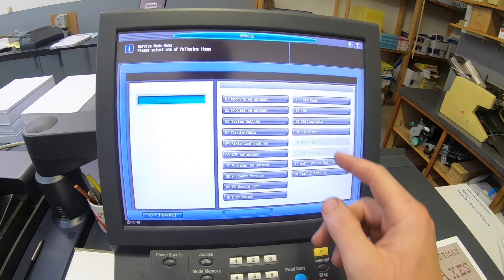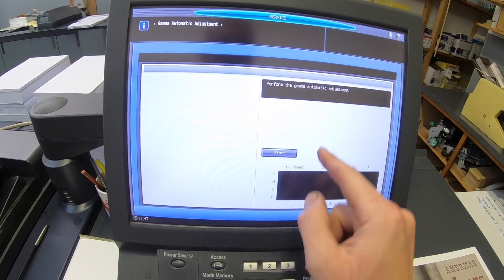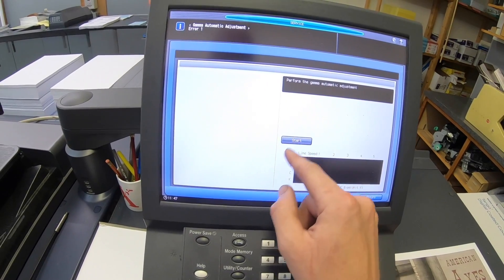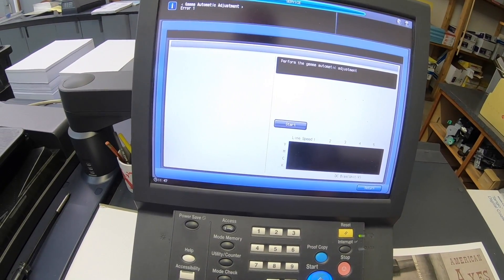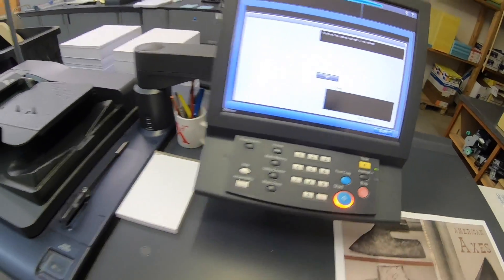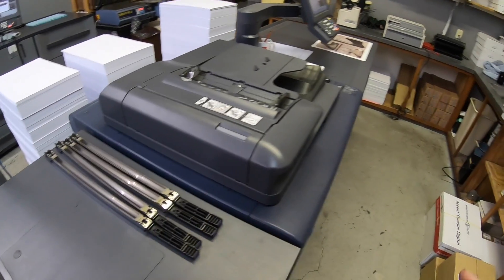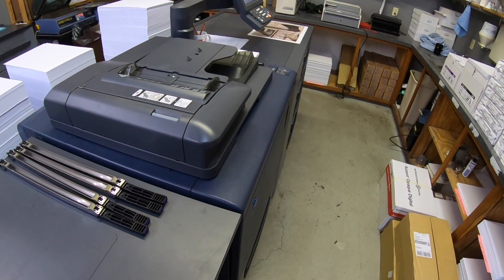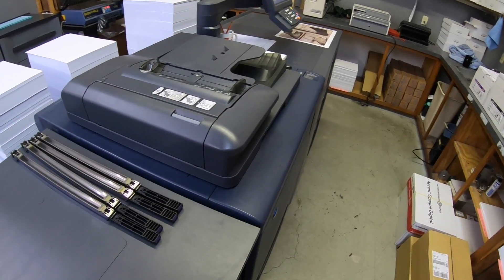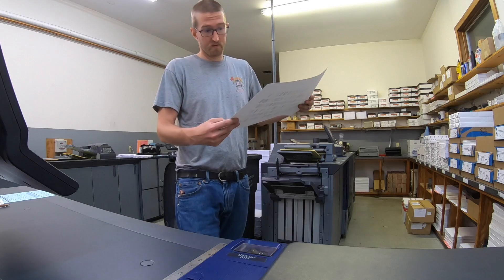First things first, got to run all our adjustments. Just out of habit, I always hold on to the old wires just in case for some reason one of the new ones has a broken wire — I have something to fall back on before I just toss those away. Don't forget to calibrate.